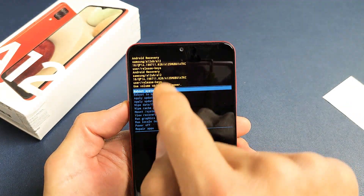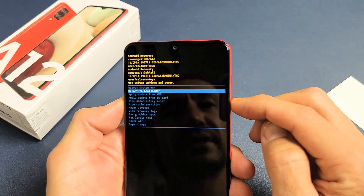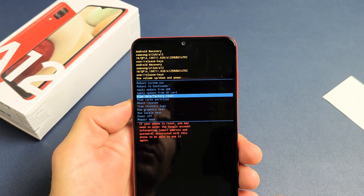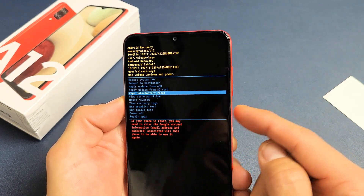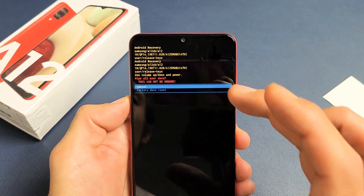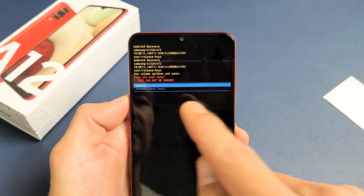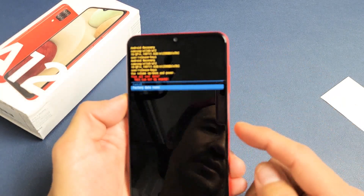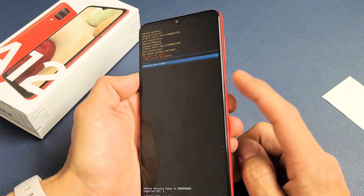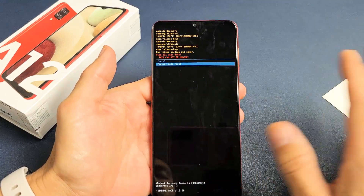From here, simply scroll down towards 'Wipe Data / Factory Reset.' You can scroll up and down using the volume rockers. Go down to Wipe Data / Factory Reset and tap on the power button to select it — this is saying once you do this, it cannot be undone. If you want to proceed, go down to highlight 'Factory Data Reset,' use the volume rocker to go down one, then tap on the power button. Give it a few minutes and the phone will boot back up reset.